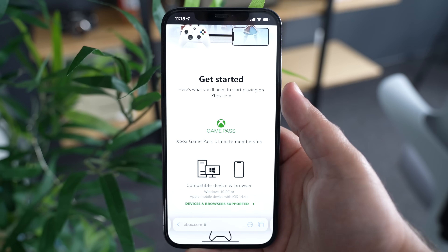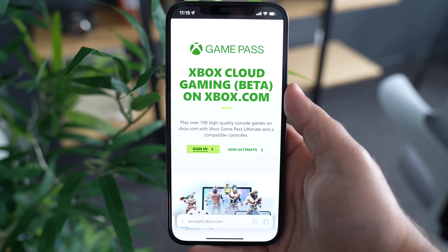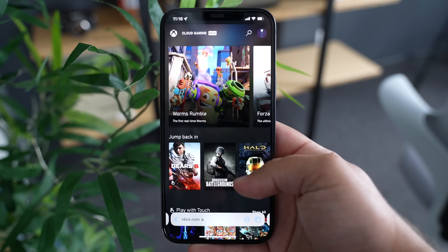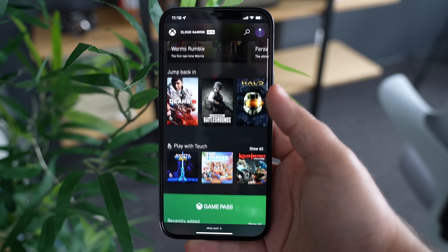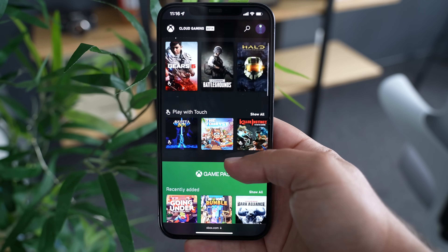The next thing you'll need is obviously an iOS or iPadOS device. Then simply open up Safari and head to Xbox.com/play. After signing in, you'll have access to your game library, and you can even pick up from where you left off with particular games, assuming it's part of the Game Pass Ultimate collection.